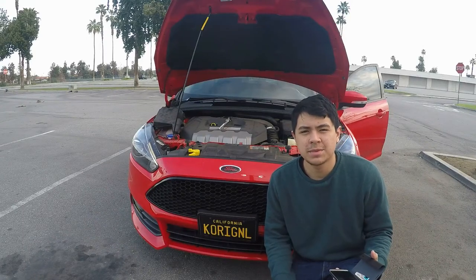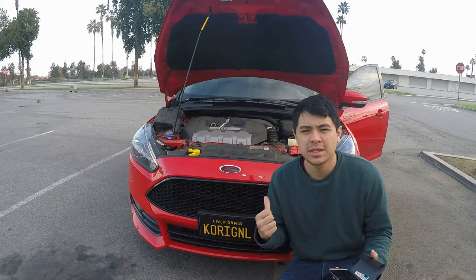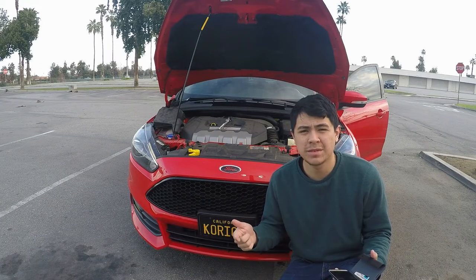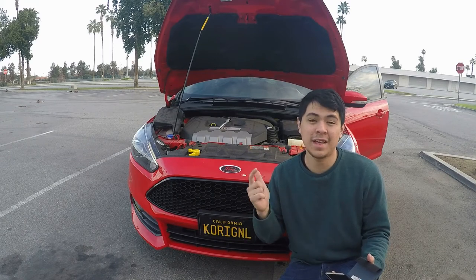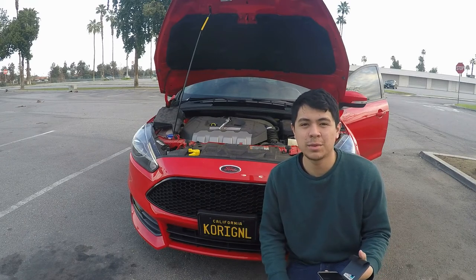Alright, so right now I'm going to do the sound difference between the stock air filter, then I'm going to switch it over to the Cobb air filter to see how that sounds, and then I'm going to put the entire intake system on and we'll see how that sounds. That's the video, but check it out guys.